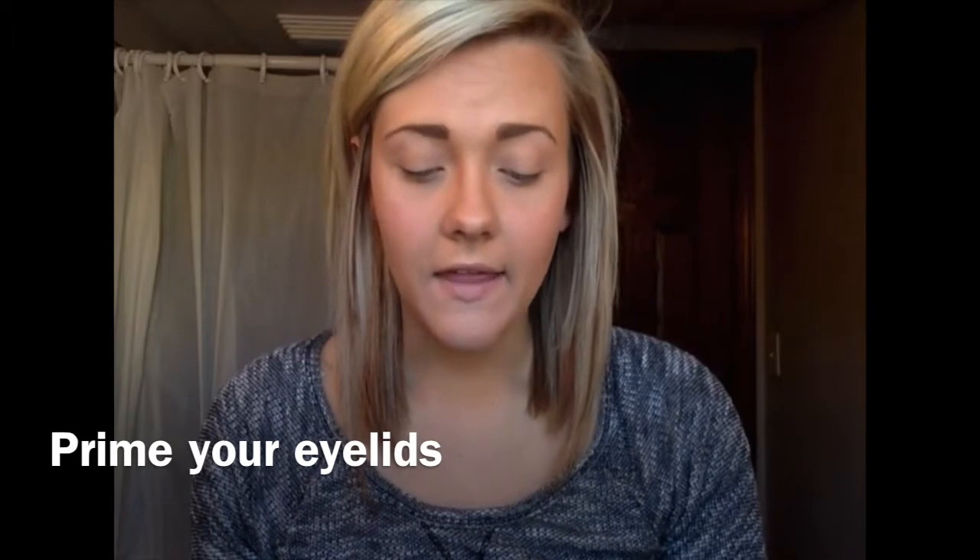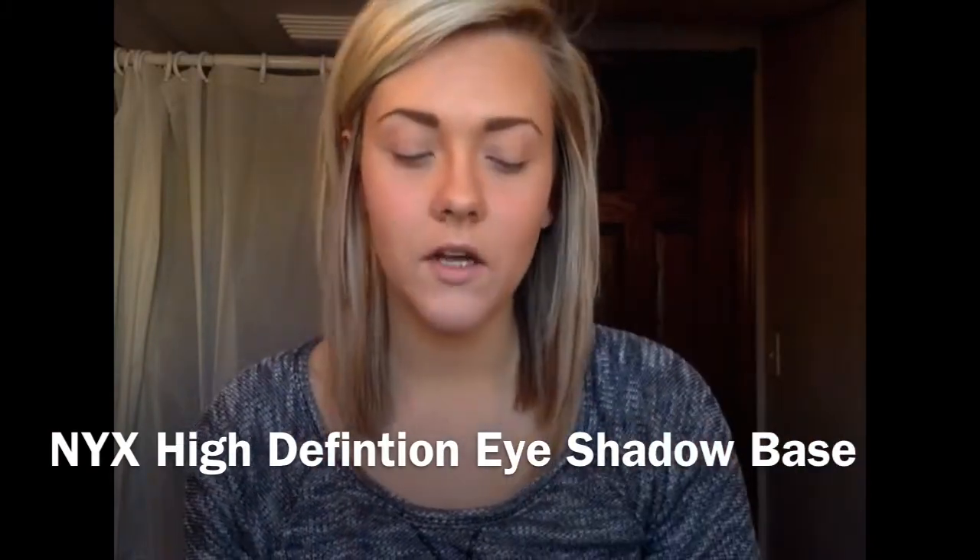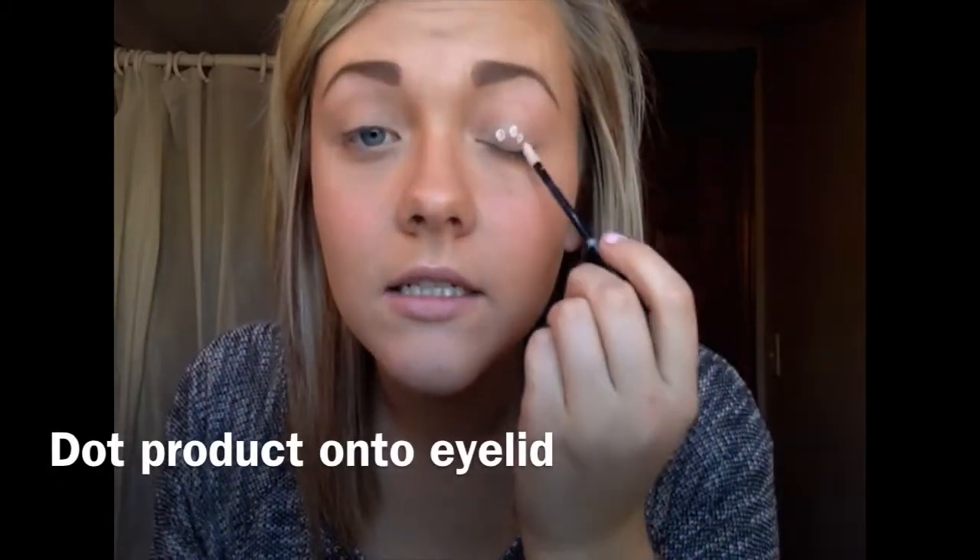The next thing you want to do is use a primer or an eyeshadow base and apply that before you start putting any product on your eyes. I use the NYX High Definition Eyeshadow Base. It comes out like this and I just dot the product on and use my finger to rub it in all over. Wherever you are applying eyeshadow, that's where you want to put the primer. If you plan on applying it underneath your eyes, bring the primer all the way up to your brow bone.